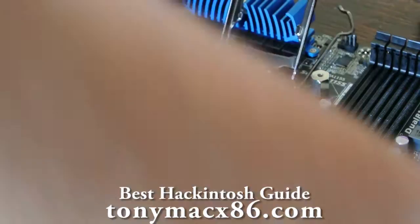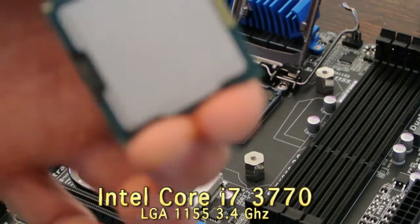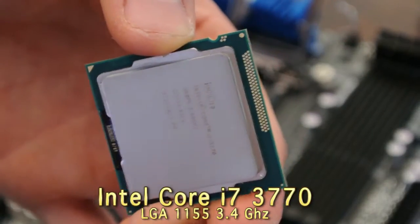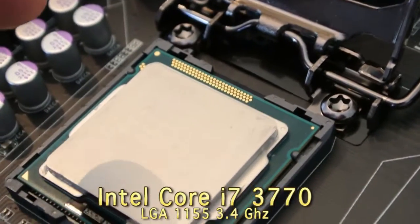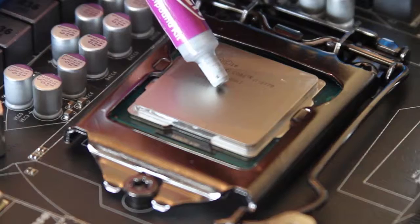I started with the CPU by removing the CPU cover. I put in my Intel Core i7-3770, non-K edition. You know it goes in the right way because it has those corresponding notches on the CPU and in the socket.